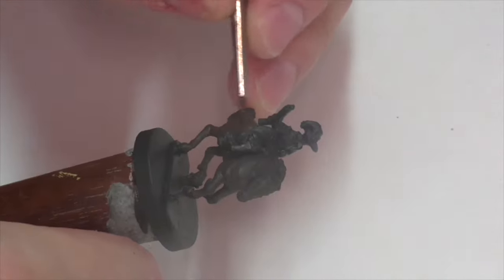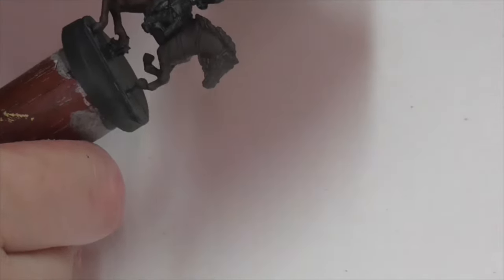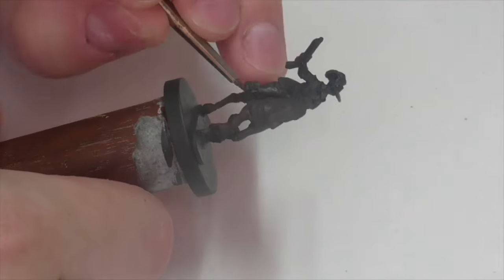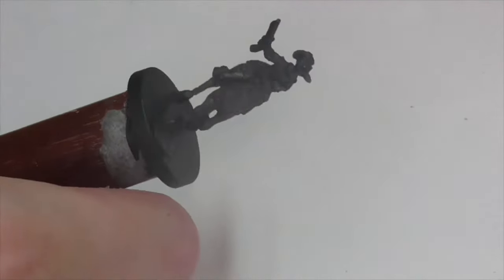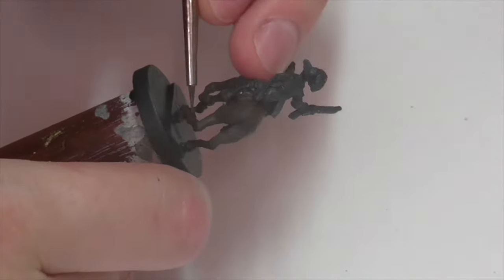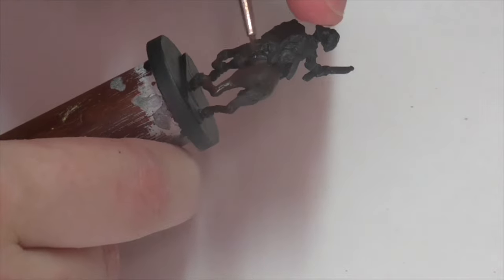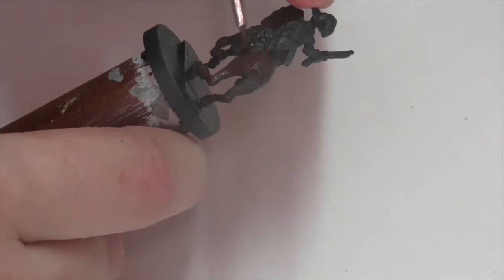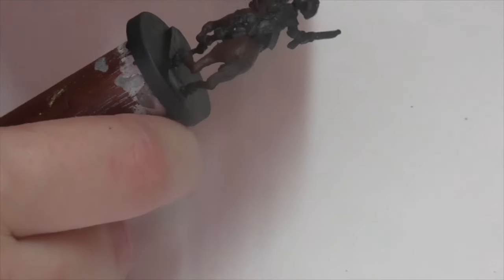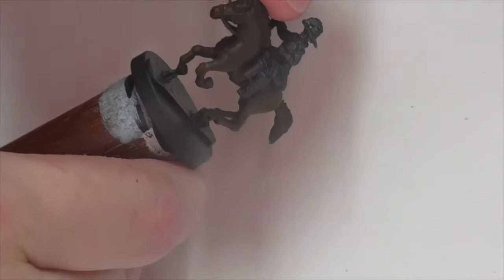I want to go for a slightly red tone to the horse, so my first highlight on the horse flesh is going to be taking the German Camouflage Black Brown and mixing in some Vallejo Flat Brown — which is a light chocolate brown but slightly on the redder side, giving a different look. This mix is maybe about 50/50 and I'm applying it pretty much everywhere. I'm really only going to leave pure German Camouflage Black Brown in deep shadows around the belly and under the legs. At this point you don't have to be too concerned with picking out details or being very precise.